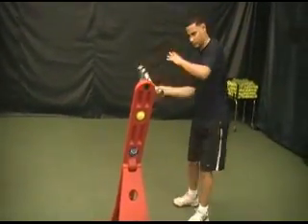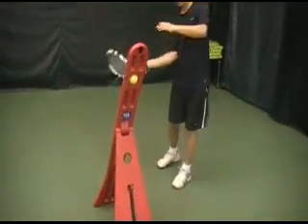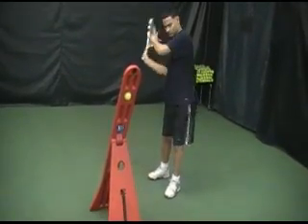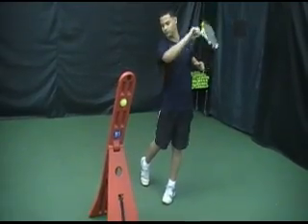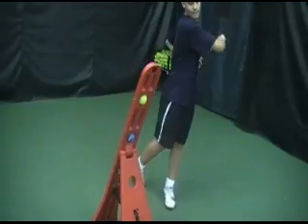This is exactly how you should practice your forehand with a topspin memory board. Xavier right here is doing the closed stance forehand. What he does is he lines up the racket and he follows through. Notice how he keeps his eyes on the ball the entire time. He lines up, he follows through.